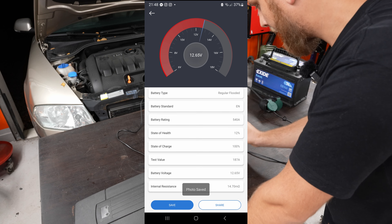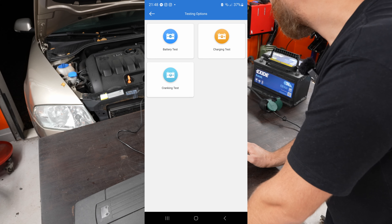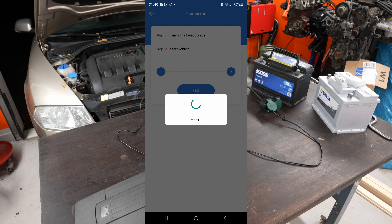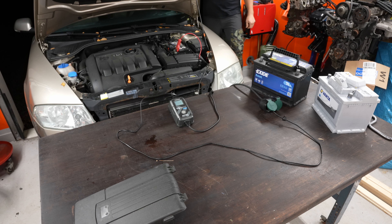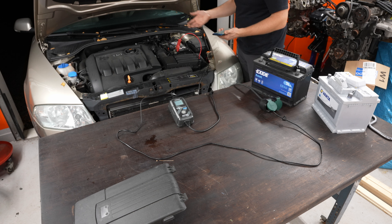We'll skip the charging test since that's about the alternator and do a cranking test instead. Turn off all systems - everything's off, all lights are off, confirm. Yeah, that's obviously pretty dead - low cranking voltage: 4 volts, and it didn't even start. That battery was charged to 100% and had full voltage but just couldn't turn the diesel engine over once. It did crank over the Audi, but that's a petrol engine and much easier to crank.